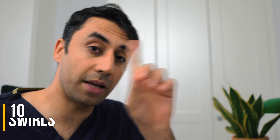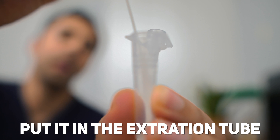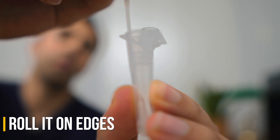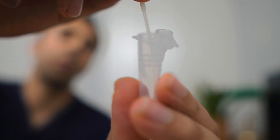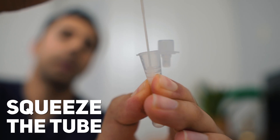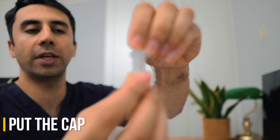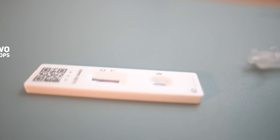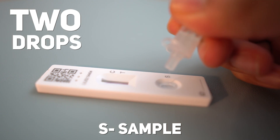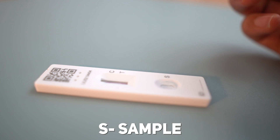Once you've completed the nasal swab, place the fabric end of the swab into the extraction tube. Make sure it's in the liquid, then vigorously roll it around the edges of the tube for 15 seconds. When you take it out, squeeze the tube so all of the liquid is squeezed back in. Put the swab into the waste bag provided, then cap the tube very carefully so you don't spill any liquid. Squeeze the tube gently to get two drops and place them on the area marked S — S is for the sample area. Make sure actual liquid drops come out and not air bubbles.